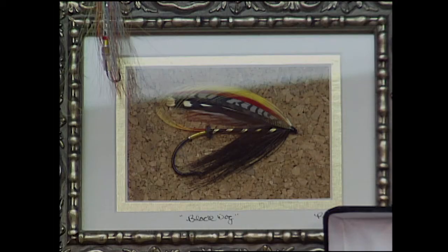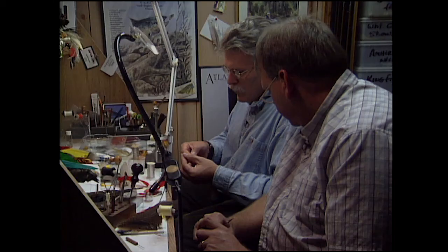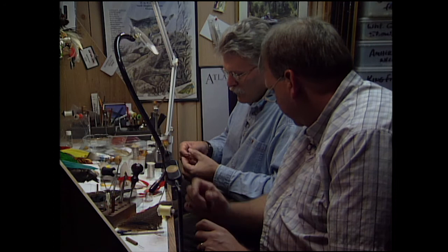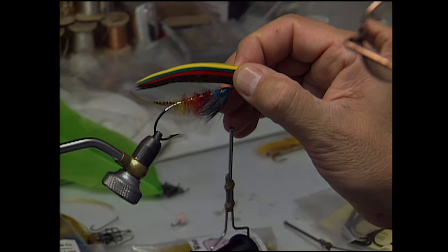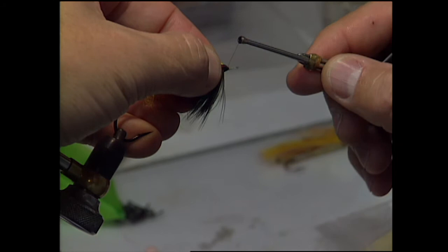Mark and Bob are both avid anglers, and tying classic Atlantic flies is just a further extension of the passion they have for the sport. It speaks to a time that has long since gone by — incredible, colorful characters and many stories told about Atlantic salmon fly fishing in the British Isles and more recently in North America. It has a folklore quality that ties generations together and provides some linkage across time.